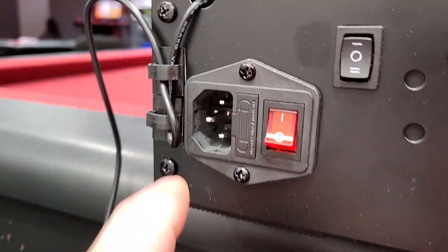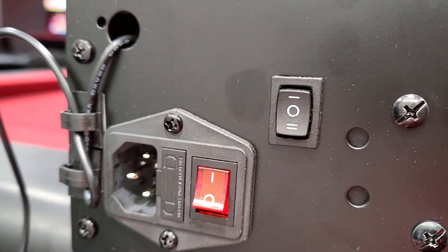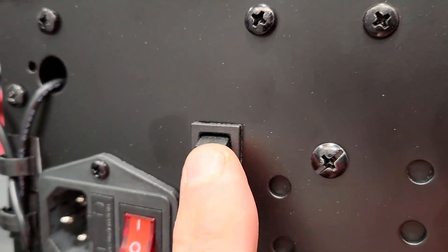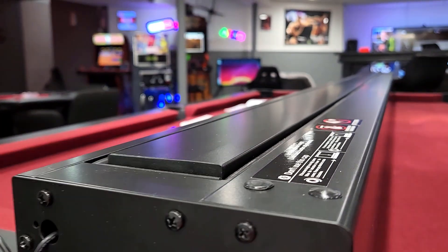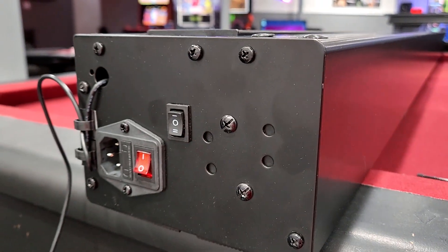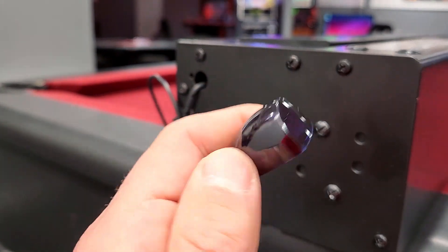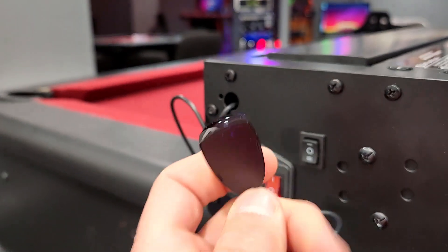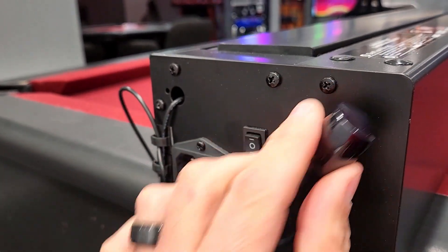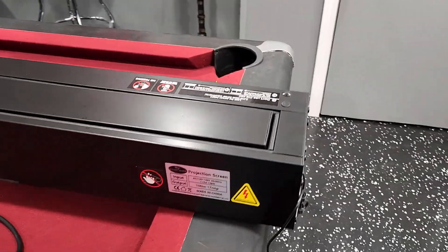You can also manually stop it with the remote, so you can adjust it on the go. But if you want to set it and forget it, you use these tools to fine-tune how high it raises. Over on this side is where all the power controls are — the power cable input, a power button to turn it on and off, and a manual switch to raise and lower the screen in case you lose the remotes. On the side they also have the infrared receiver.